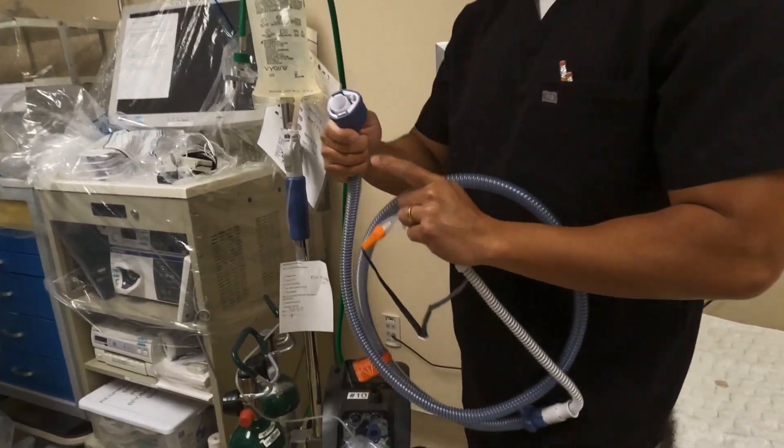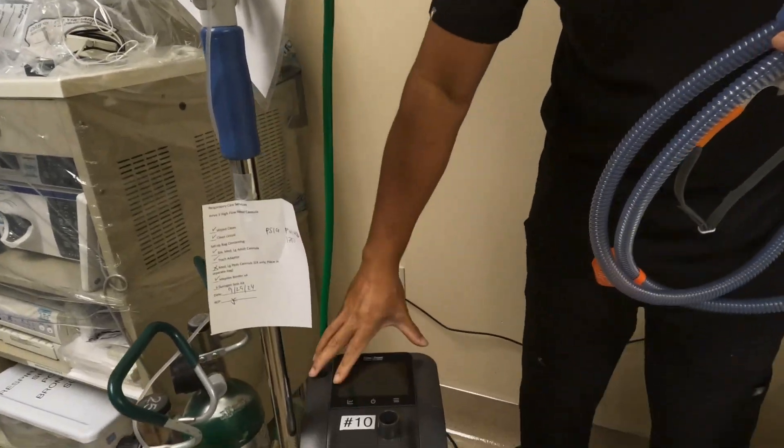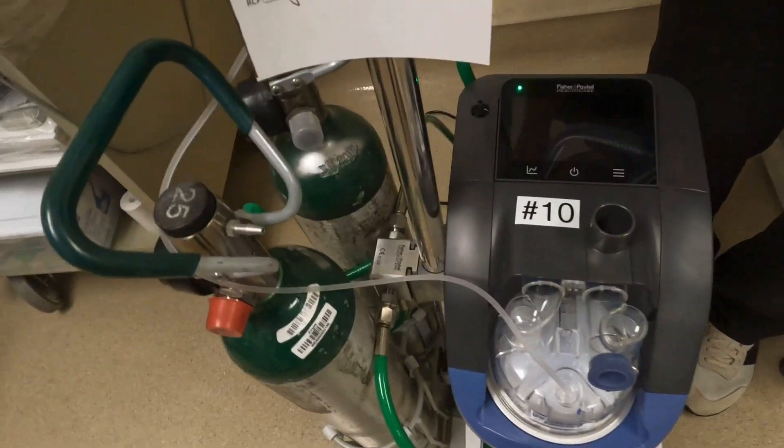When you attach this, you're going to see some prongs. You also want to match that with the prongs of the Airvo3, like so. When inserting it, you'll also hear a click.